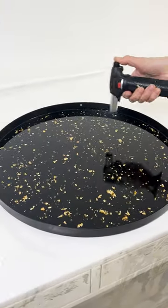I think we're done. Looks good to me. And voila! I will show you what this looks like when it's cured.